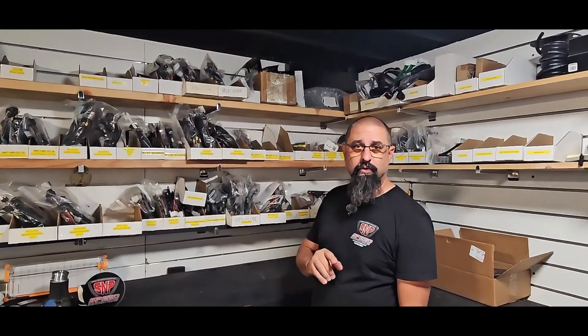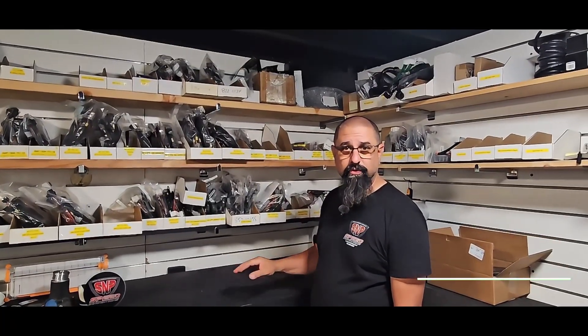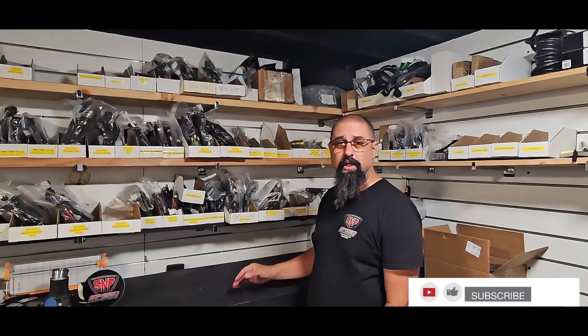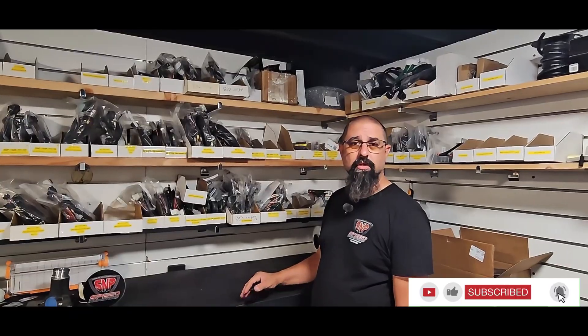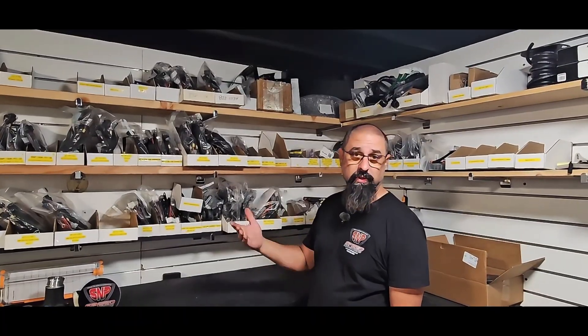Before we continue, don't forget to do all that subscriber stuff - subscribe, ring that bell, do all that cool stuff. We really do appreciate it. I want to thank all my customers over the years - it's helped us grow to the company that we are today, and I really want to keep growing into the business we need to be tomorrow.